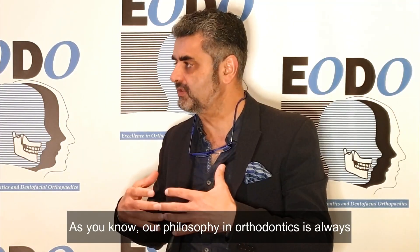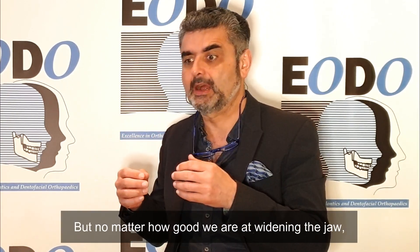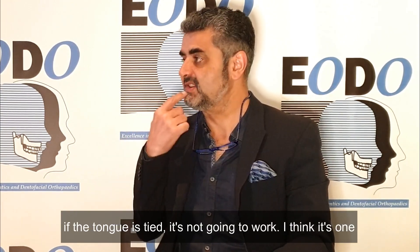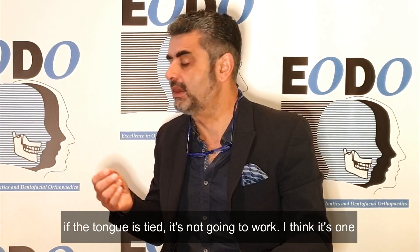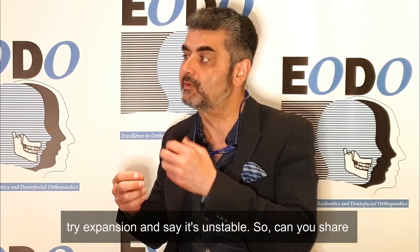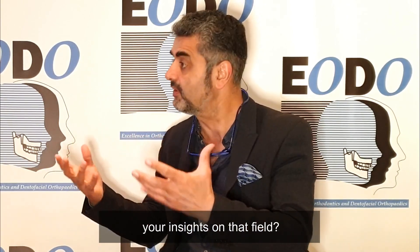As you know, our philosophy in orthodontics has always been to use the tongue to help develop the palate. But no matter how good we are at widening the jaw, if the tongue is tied, it's not going to work. I think it's one of the major causes of relapse in orthodontics for people who tried expansion and say it was unstable. So can you share your insights on that field?